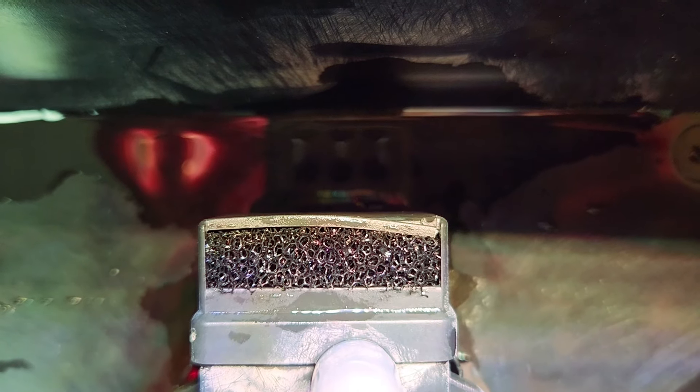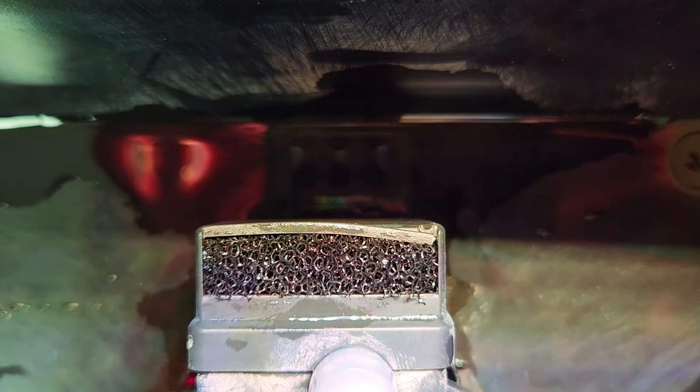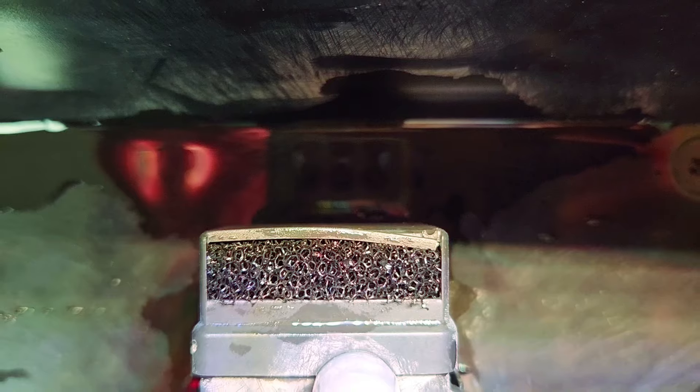I just slid the filter down into the slot that goes in front of the pump — the intake part.